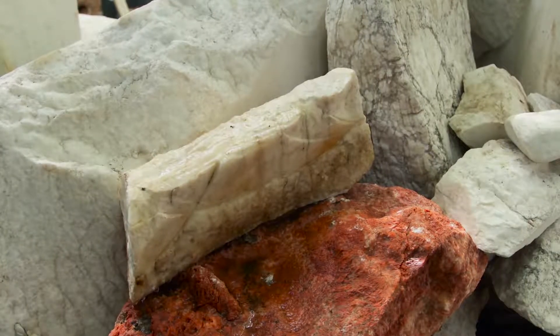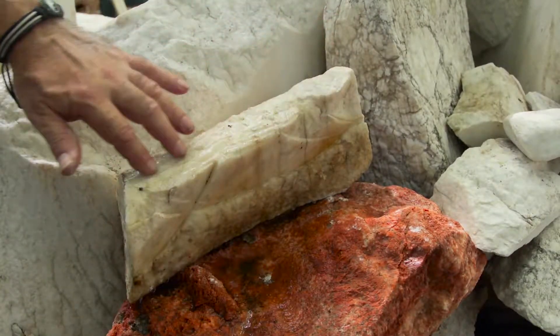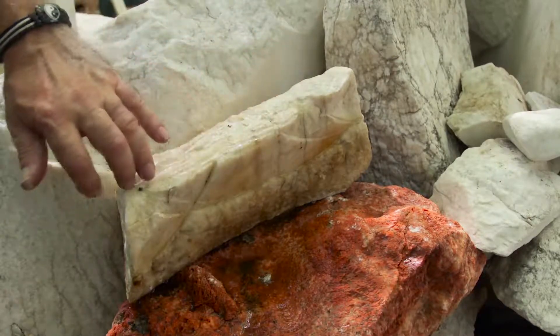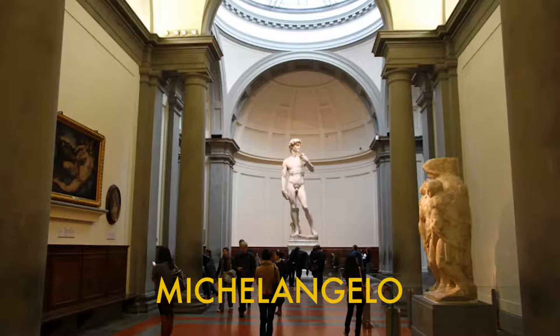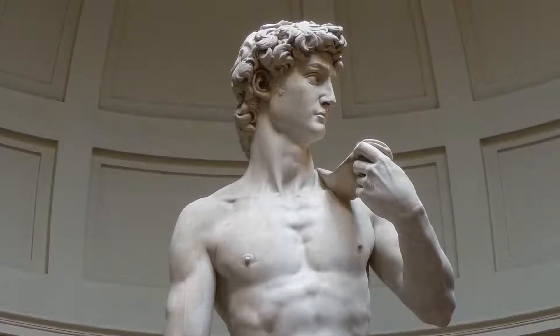Most artists get inspiration from the stone itself, using the size, color, and feel to help determine the form. The Renaissance artist Michelangelo claimed that his job was to free the form trapped inside the block.